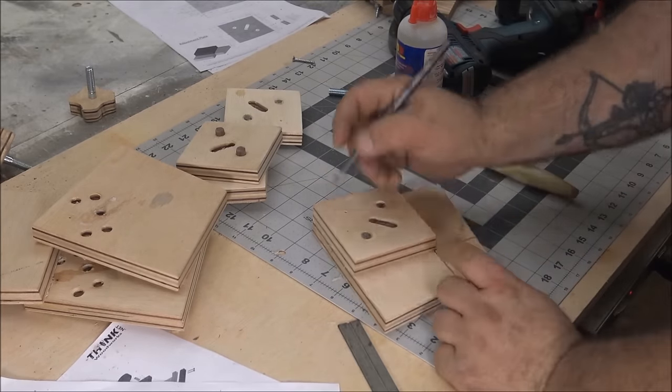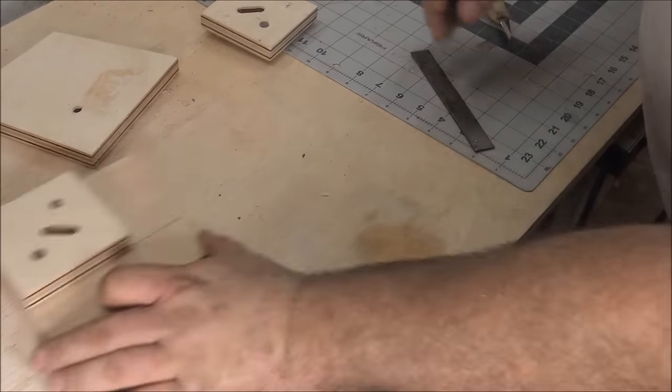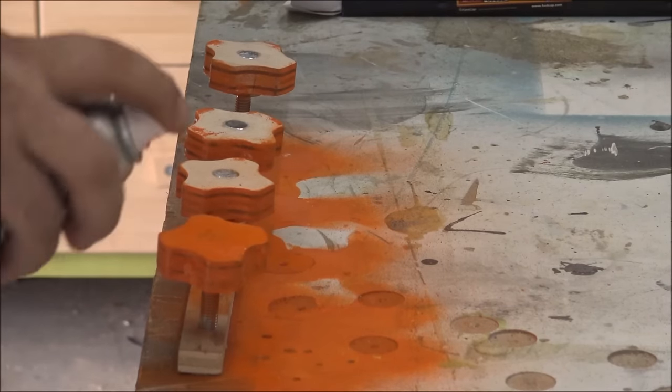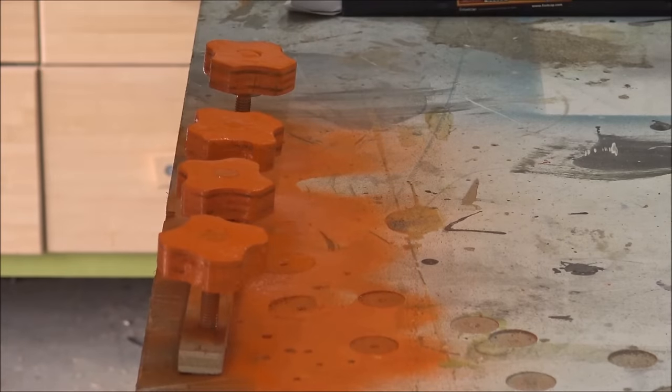When assembling my cabinets, I want to be able to see where I'm lining things up, so I'm cutting a little corner out of the base plate. I'm using my adjustment plate with a ruler to mark it out, then cutting them on the bandsaw. After that I put a little finish on it — I painted the knobs orange and sprayed everything else with a coat of spray lacquer.